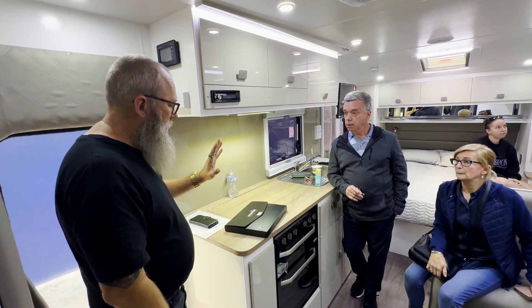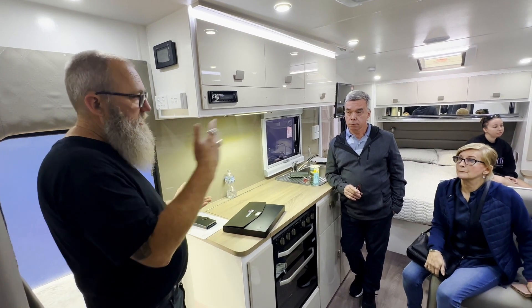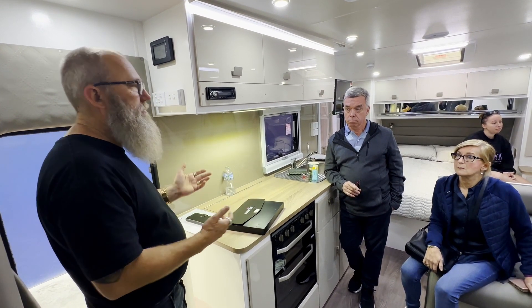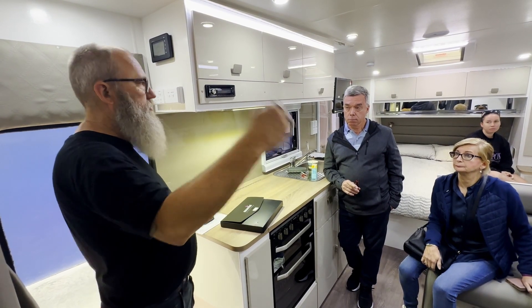Servicing: your first service is at six months, then at 12 months, and then 12 months after that.